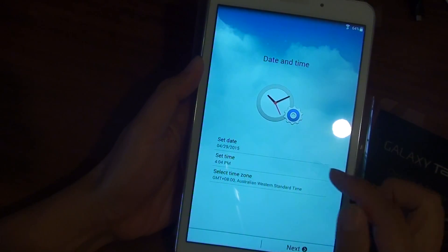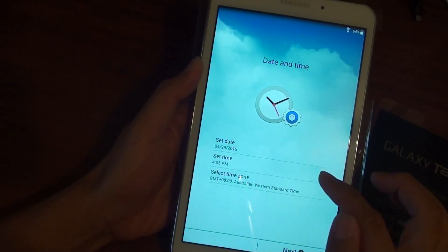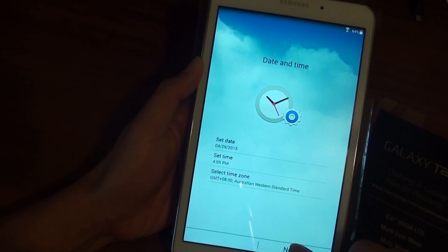You can now choose the date, time, and time zone. Once you've set those, tap on Next.